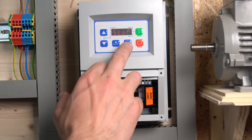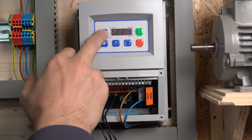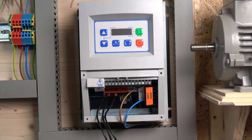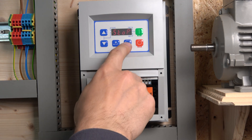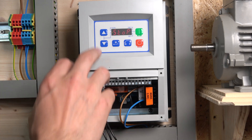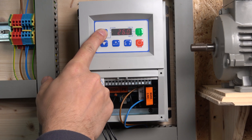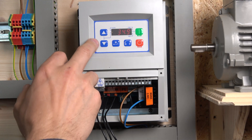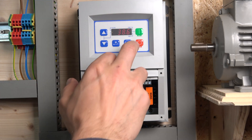Before we start testing, two things I want to point out. You can see an error button appearing on the display — to fix that, go to parameter P112 and raise the value to 1. That will allow you to run both forward and reverse, because by default it is set to forward only. Now starting up the drive — as you can see it's already running. You can change the frequency using the up and down buttons.